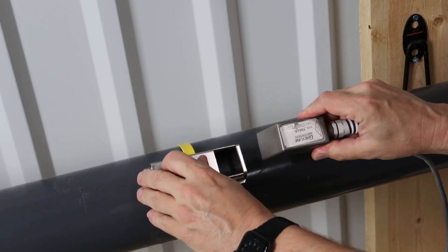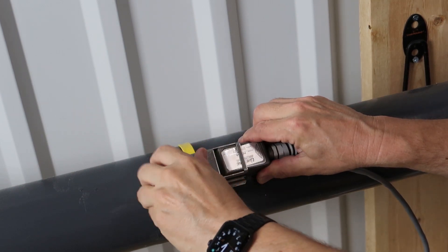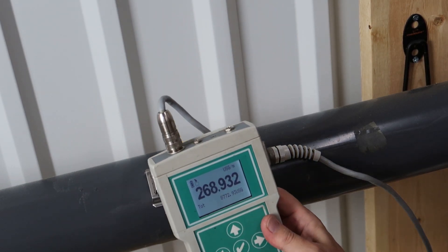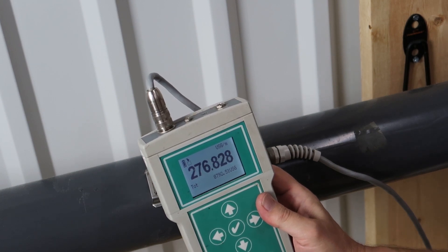For longer flow surveys or a permanent installation, you can use a hose clamp or one of these custom mounting clamps to attach it to the pipe. After the transducer is installed, you can monitor flow rate and total, or even program it for a data logging session.